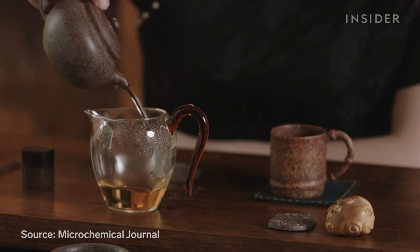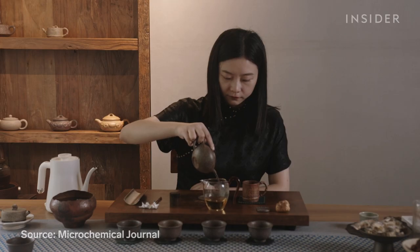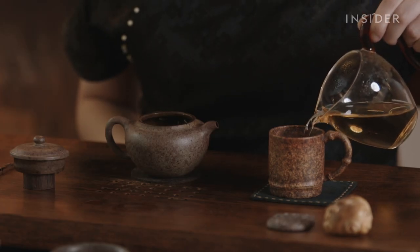Scientific analysis shows that the mineral composition of Zisha allows temperatures to fluctuate less when these pots are put to heat. Fewer fluctuations means the flavor of the tea is more likely to be preserved.